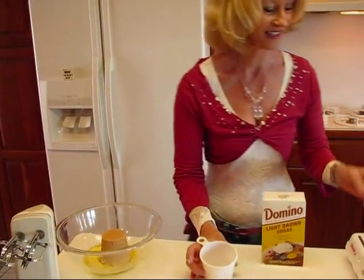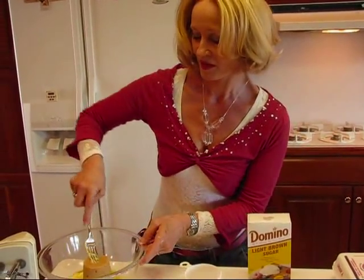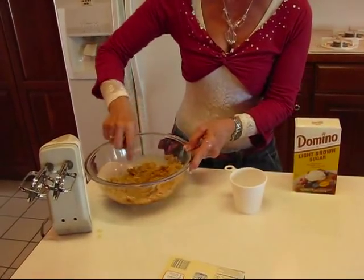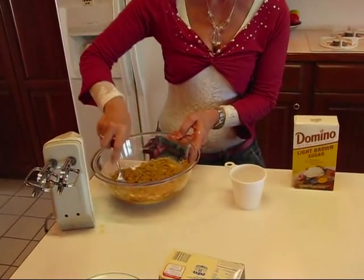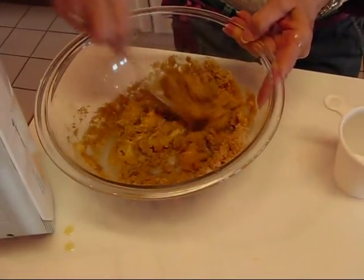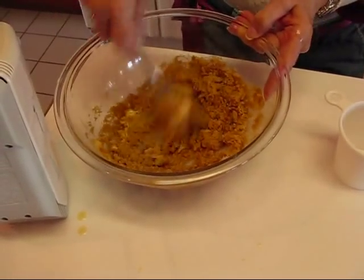I kind of sprayed some butter around here. We'll just mix those together with a fork and you see how nice it is with the butter melted or almost melted. It can just easily go together with your brown sugar.